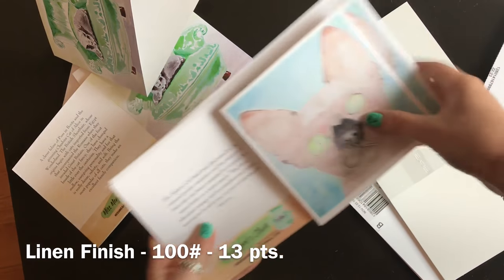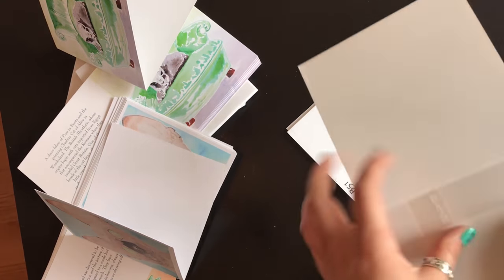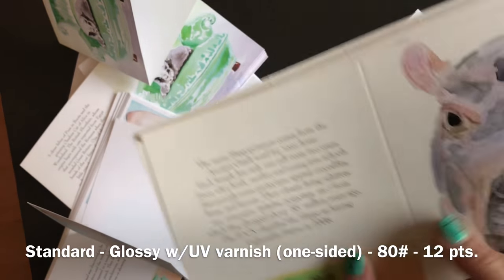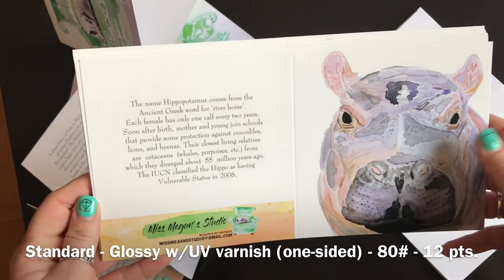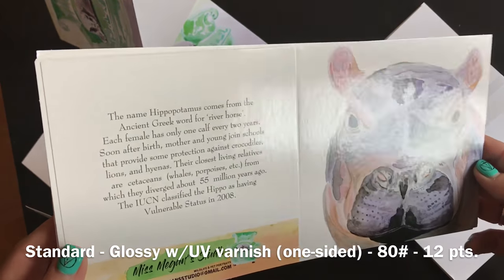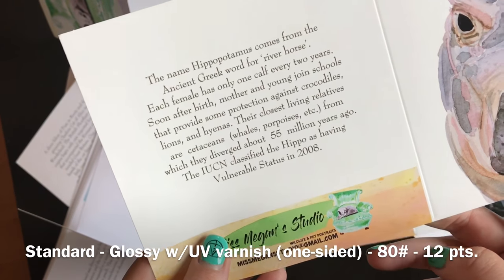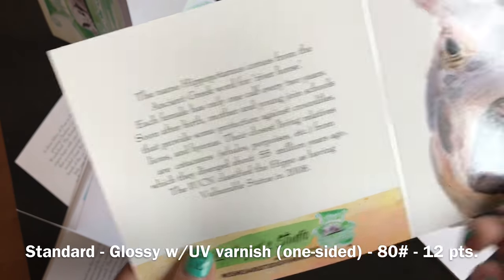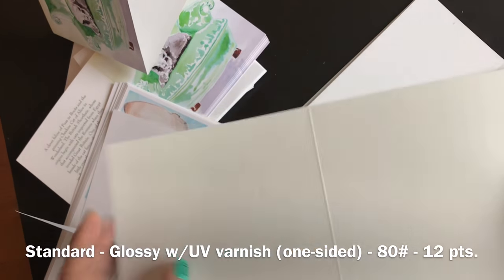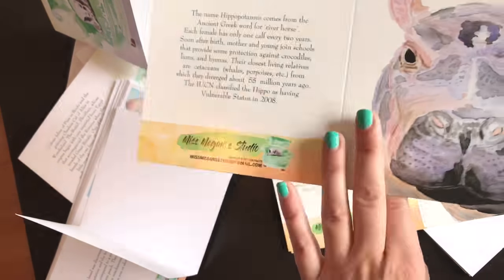Okay, who's next? This is gonna be our hippo — this is the glossy. Oh my gosh, it's so fitting for the hippo. Same thing here at the bottom, didn't bleed all the way over until the crease, but maybe that's how their back template works. This one's more of a flimsy card to be honest — this is their standard stock.